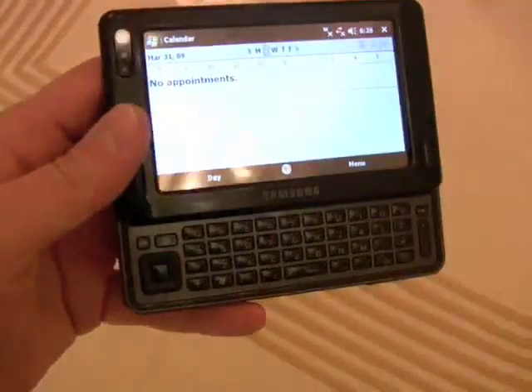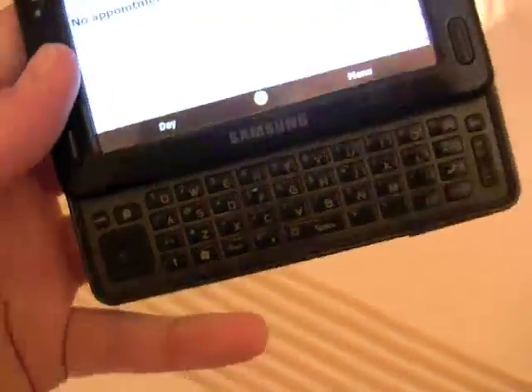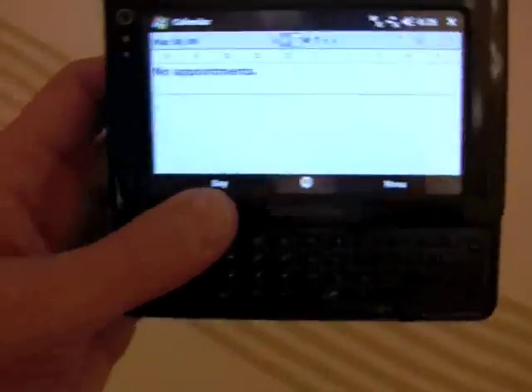It has a sliding form factor with a full QWERTY keyboard. It has a directional pad for control, as well as a stylus hidden in the corner if you're the stylus type. Of course, it does have a touch screen — Windows Mobile 6.1 Professional.